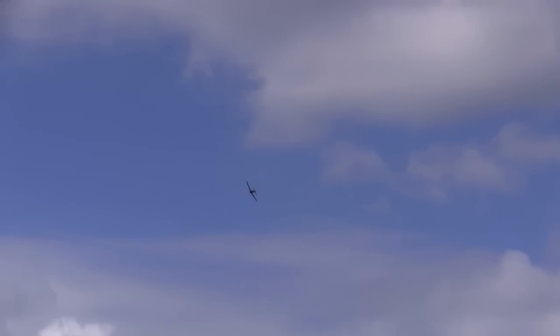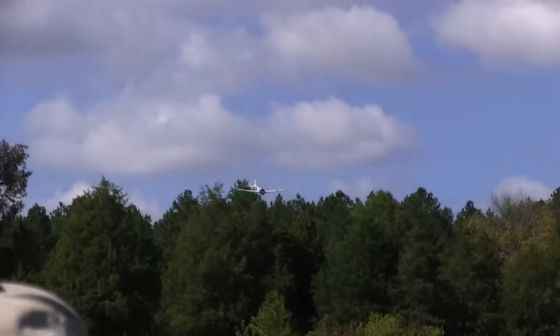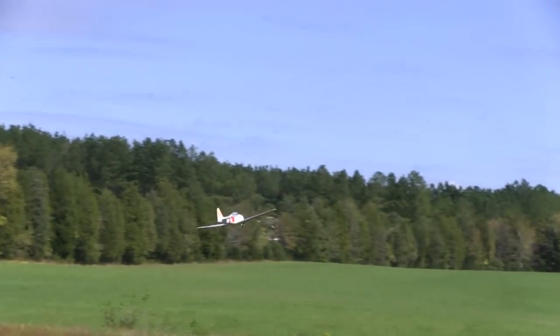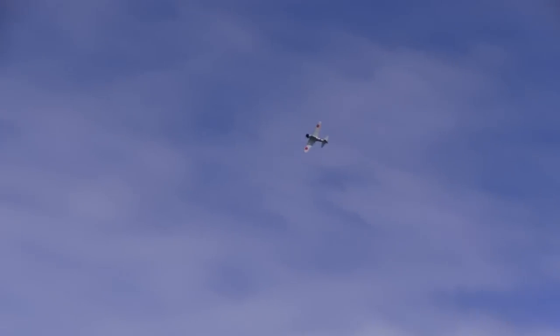Besides, we have a warbird meet at our field next weekend and I've got to shake this thing out and get ready for that. One of the things I found about this Zero is that when you pull it up into a turn, a little bit of rudder added to it makes it look a little better as it goes through the turn.